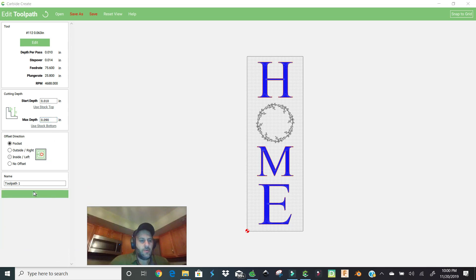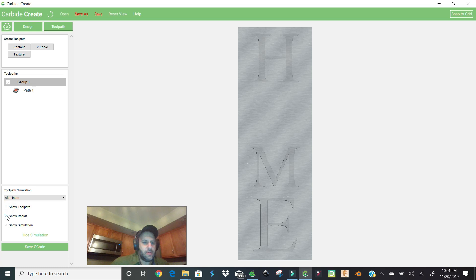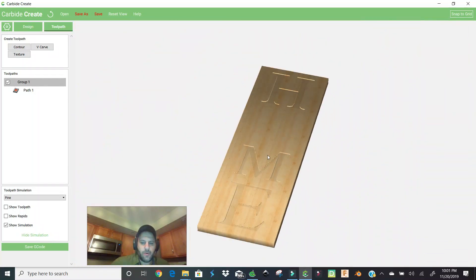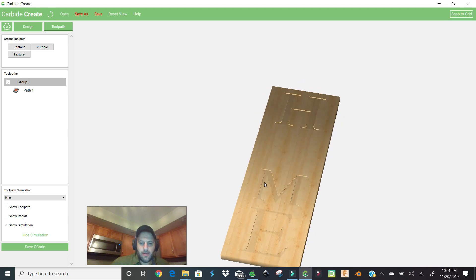We'll name this toolpath 'path one' and hit okay. Now let's go to Show Simulation. We won't see the wreath yet since we haven't created that toolpath. We click off, change the material to pine, zoom in with the mouse wheel — and that's how deep the carving will be. Looks pretty good and everything is lined up.